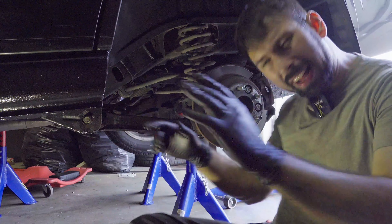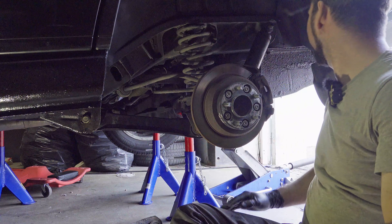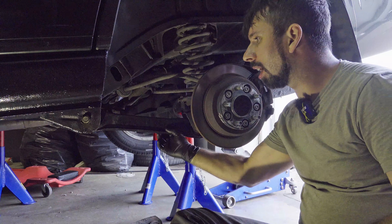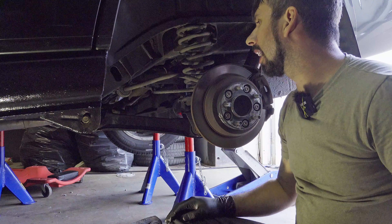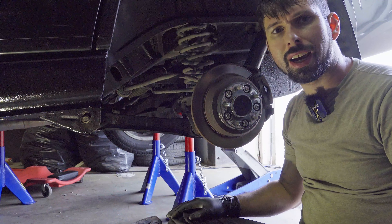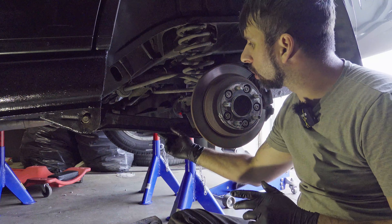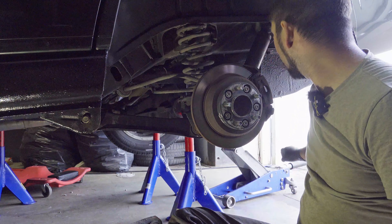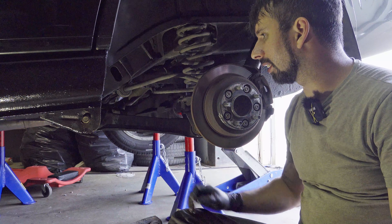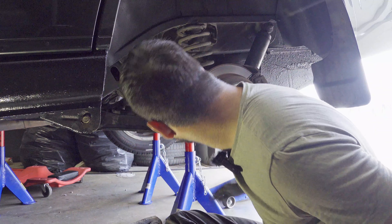Now that we have the rear control arm on, the next step is to jack up the axle to simulate the car's weight on it. Because if you tighten it down while the suspension is unloaded, you'll put premature wear on your control arm bushings, and that is not good. So jack up the suspension, put some weight on it, and then tighten it down.